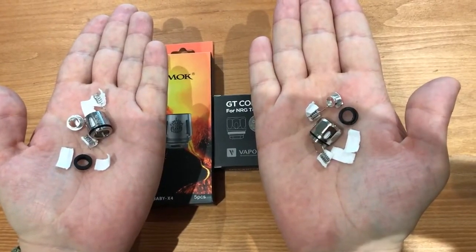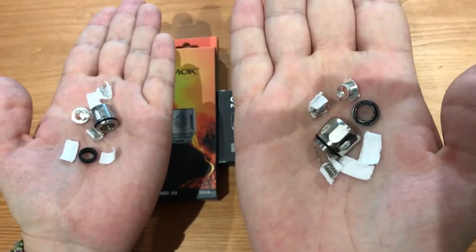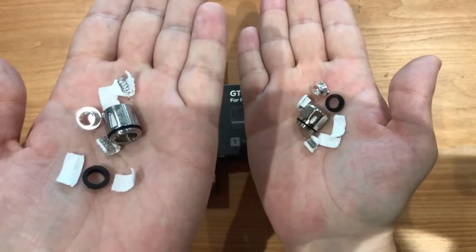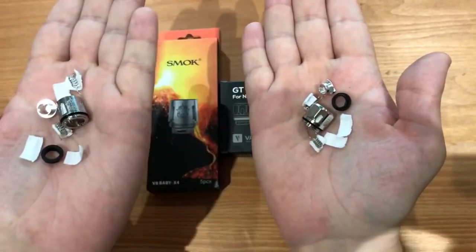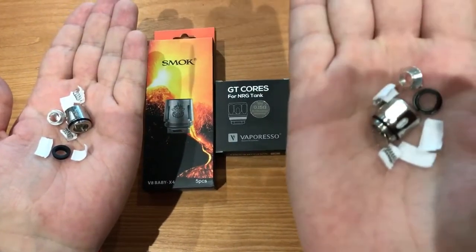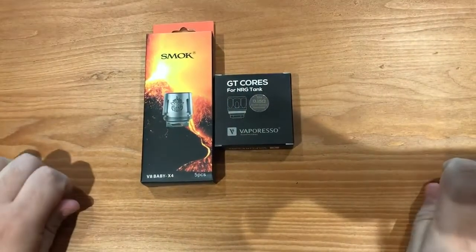Hello guys, today I will present to you the new GT4 Clapton coil from Vaporesso. This is a very great product, and comparing it with the Smog Baby X4 coil, it's clear that the Vaporesso GT4 Clapton coil — here you can see the components — is much better. So I will show you.